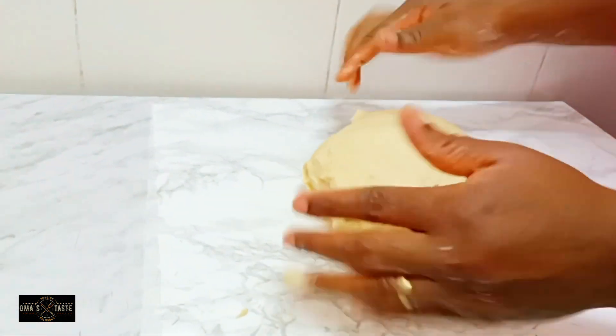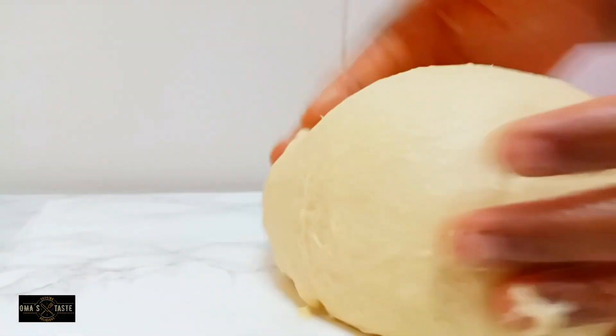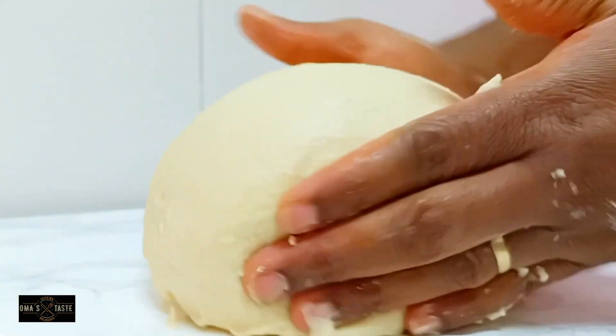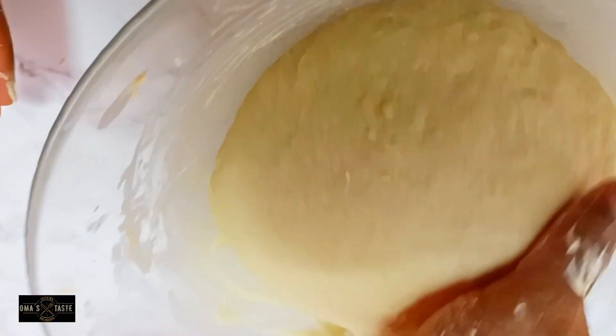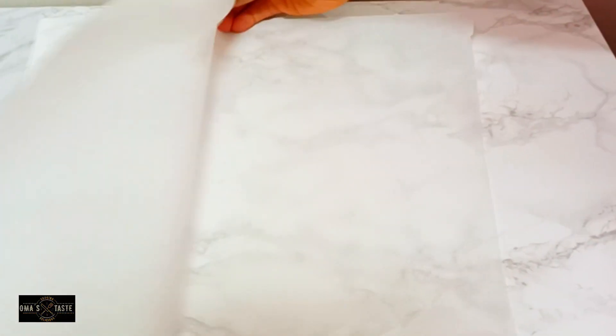Continue stretching the dough for at least five to seven minutes. This is the result, but it should have been stretched more — that's one reason the doughnut did not come out in a normal shape. I'll rub butter on the bowl, drop the dough in, cover it, and allow it to rest for 30 to 45 minutes.